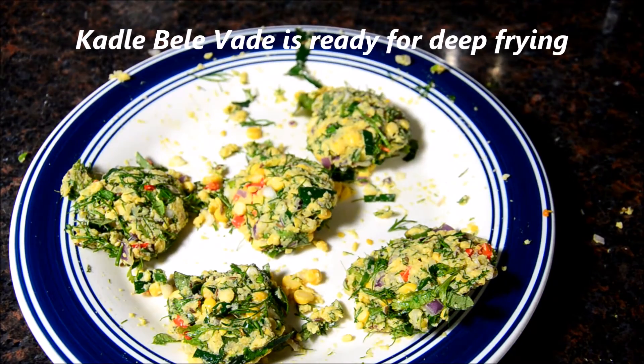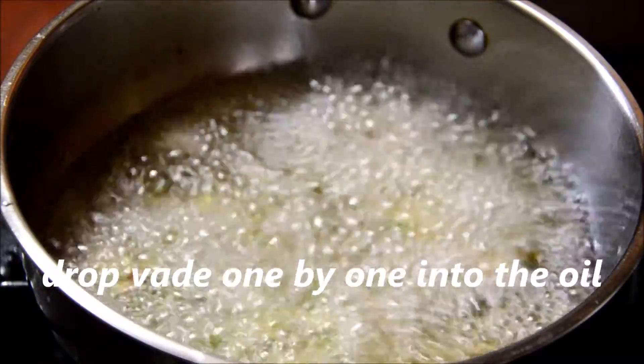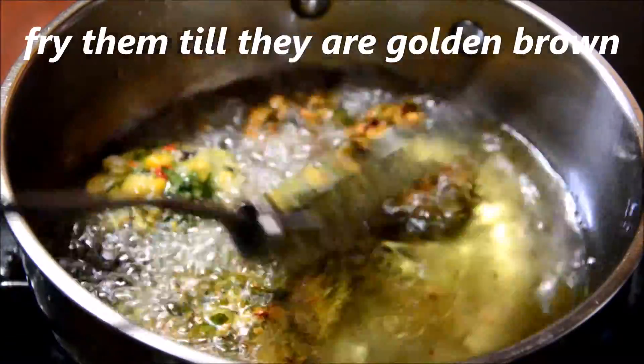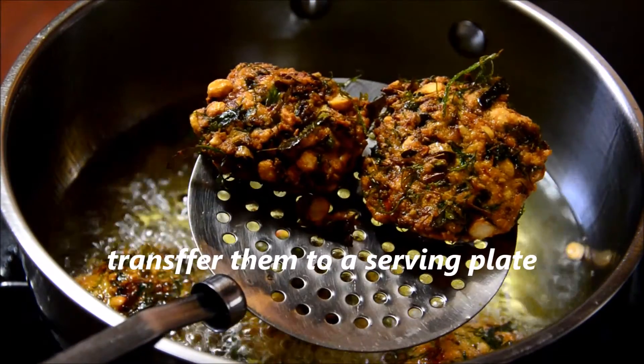Kadle Bele Vade is ready for deep frying. The oil is on medium heat. Drop Vade one by one into the oil and deep fry it till it turns golden brown. Vades are turning golden brown. Transfer them to a serving plate.